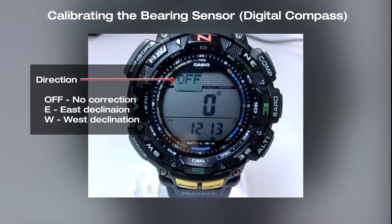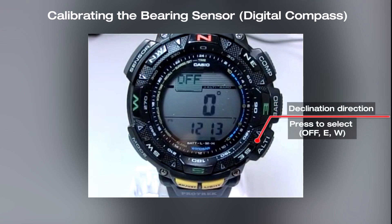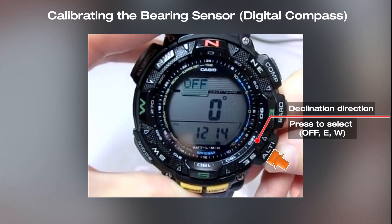Then hold down the adjust button until set hold disappears from the screen. The magnetic declination angle direction and the angle value will be displayed on the screen. Set the declination direction using the compass button and altimeter button.